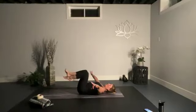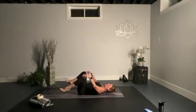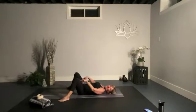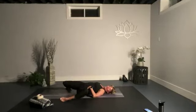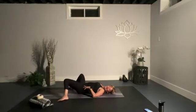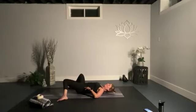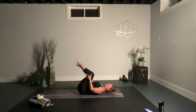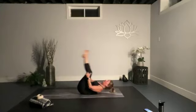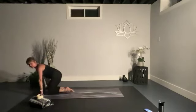Bring both knees into your chest and give yourself a hug, then take the feet away from one another, keeping the knees bent and feet down on the ground — nice and wider than your hips. Take a few breaths and rock the knees side to side. Then bring your knees back into your chest, give yourself a hug, and rock forward and back to massage your back. Rock all the way up and come onto your knees into tabletop position.